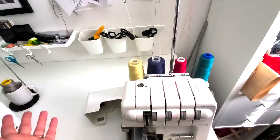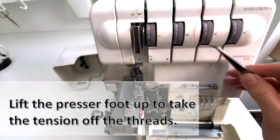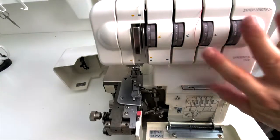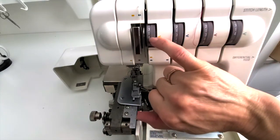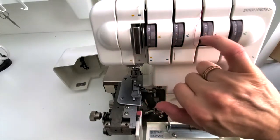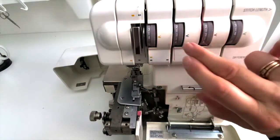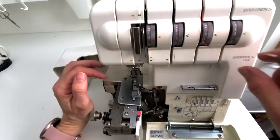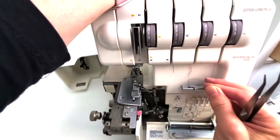Let's talk about tension for a second. For mine it works best at three, three, and four, but I've seen some where it's best to be on all threes. Some machines have an 'N' for normal instead. You might have ends all the way across, or some sergers use minus two, minus one — that kind of thing. You will have to play around with your tension to see what works best for your machine.